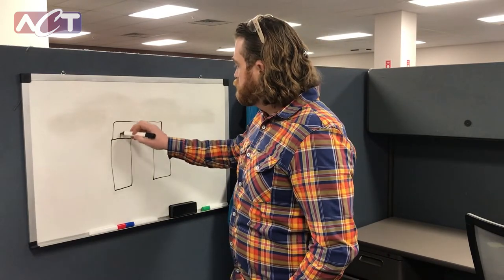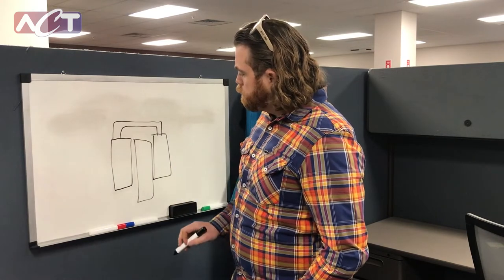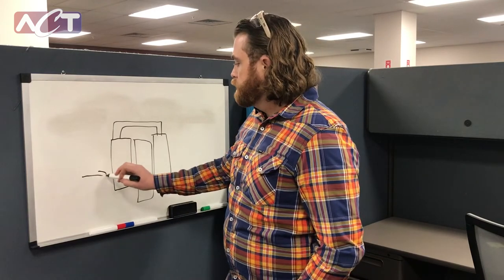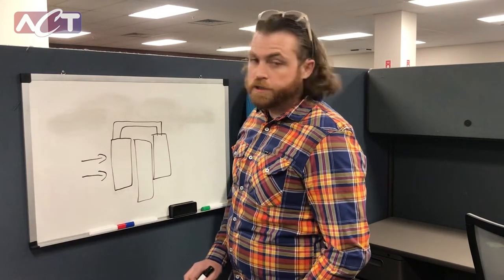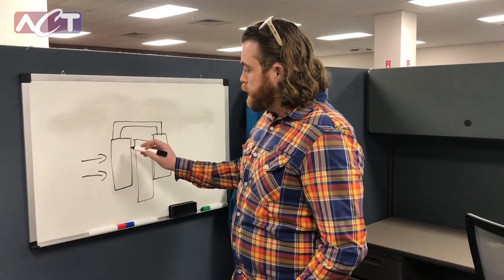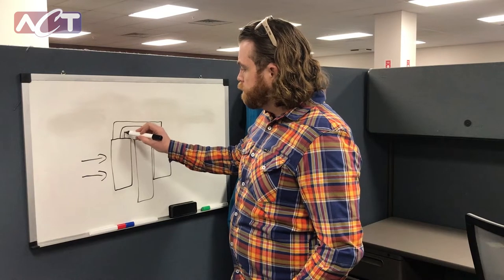Our wraparound is installed on the outside of our cooling coil. As hot, moisture-laden air comes into our system, the air is cooled and there is additional dehumidification